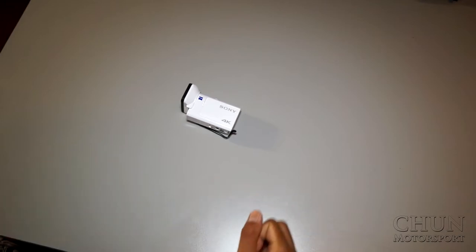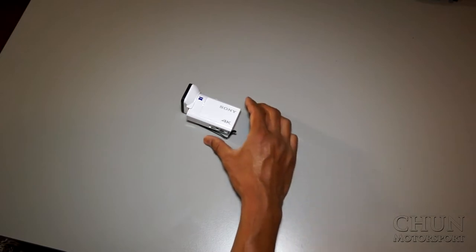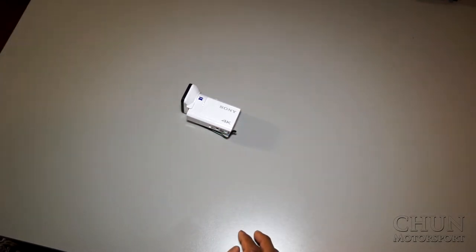I also had other Sony cameras used with gimbals, but I noticed I actually never used them with the gimbal because it was just too much hassle — taking everything out, connecting the gimbal, and so on. I also wanted better audio quality because even if the camera's built-in audio is decent, it lacks quality especially in windy environments.